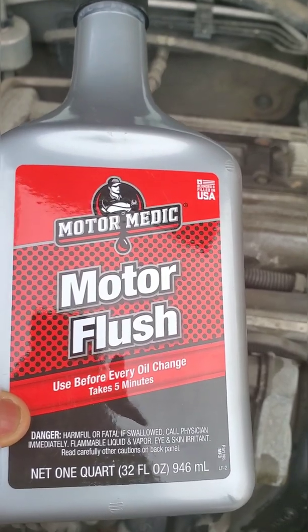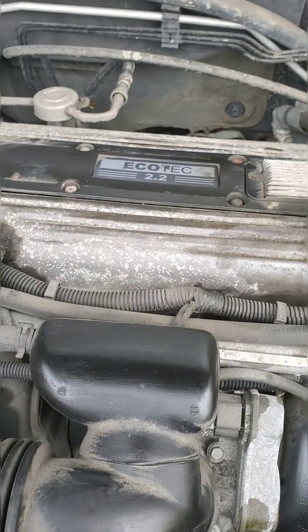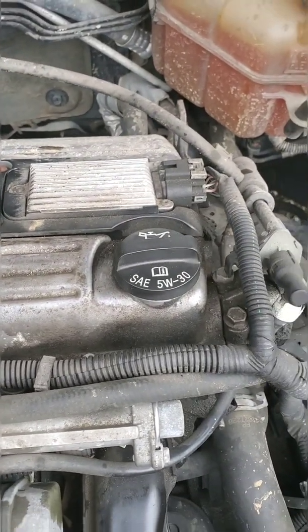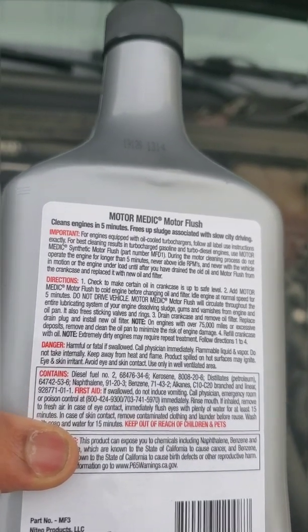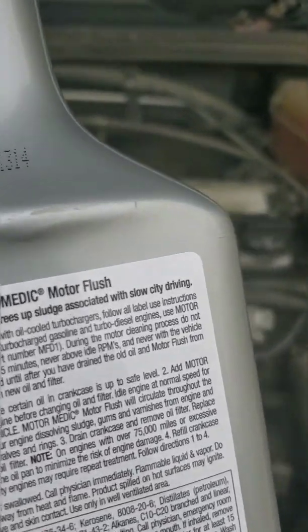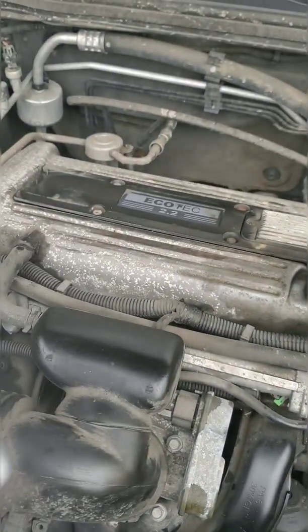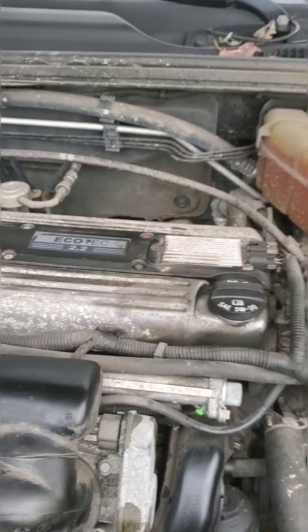Today I'll be using Motomatic motor flush — it's $5 at AutoZone, pretty simple to use. According to the back of the bottle, you pour the full bottle of motor flush inside the engine and let it run for five minutes. But before you do so, check your oil and make sure it's topped off. You don't want to put this in if you have no engine oil.